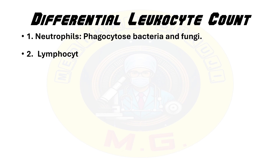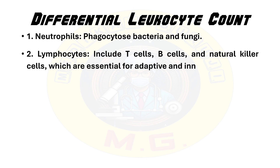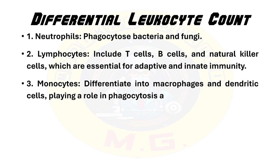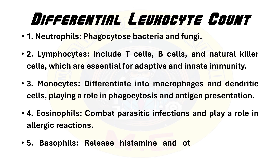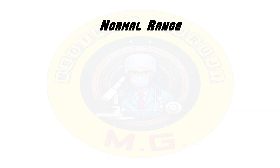First is neutrophils — they phagocytose bacteria and fungi. Second is lymphocytes — include T cells, B cells, and natural killer cells, which are essential for adaptive and innate immunity. Third is monocytes — they differentiate into macrophages and dendritic cells and play a role in phagocytosis and antigen presentation. Fourth is eosinophils — they combat parasitic infections and play a role in allergic reactions. Fifth is basophils — they release histamine and other mediators in allergic reactions and inflammation.